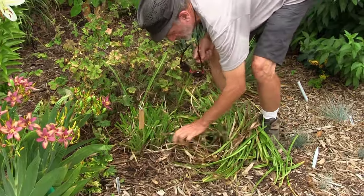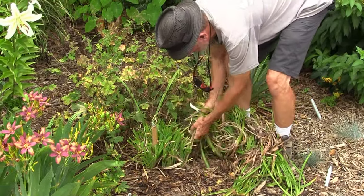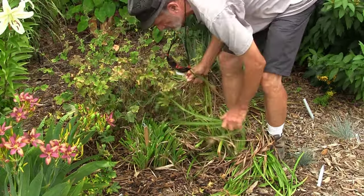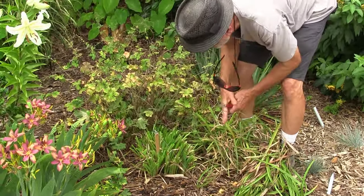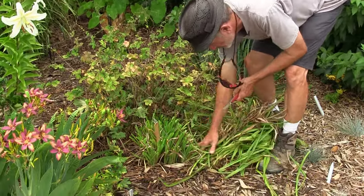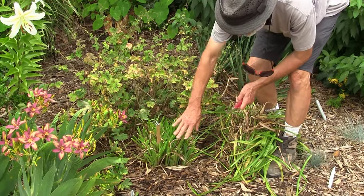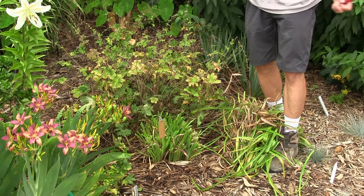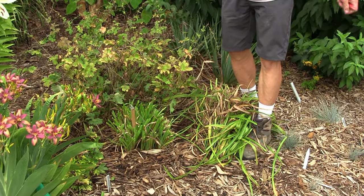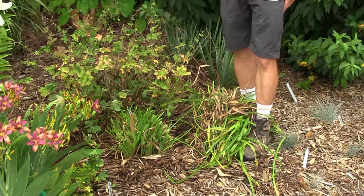It looks pretty dreadful today, but a week from now all this new growth will cover it. It's exactly like cutting back liriope — set the lawnmower high enough. Even if you cut this new foliage it continues to grow through the summer months, so initially they'll have cut tips but it'll quickly look fresh the rest of the summer. All this old stuff is just going to get worse all summer.